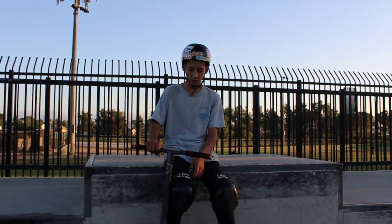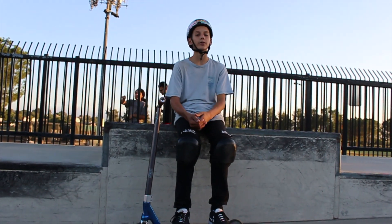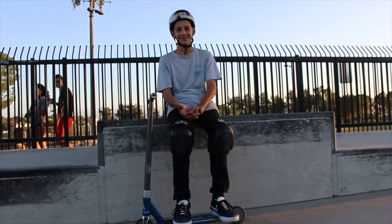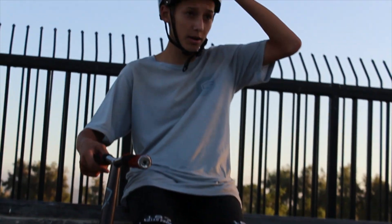Alright guys, that's going to do it for my scooter check. I'm sorry there wasn't a lot of clips — my ankle, I rolled it and it just kind of held me back from getting really good clips. But anyway guys, if you did like the video make sure to drop a like, follow the filmer in the description below, like the video, subscribe, show it to friends, and I'll see you in the next one.